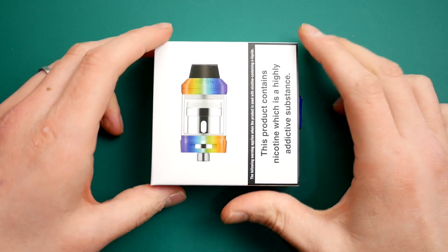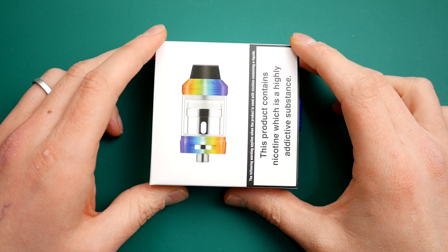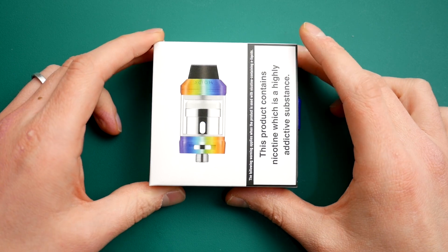Let's go down low, have a little look at this, and then we'll come back up top. Okay guys, here we are up close with the Scion V2 from Innokin.